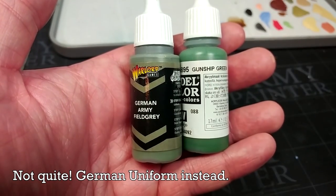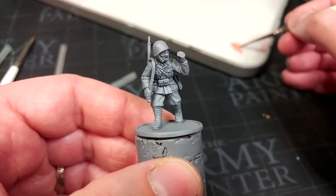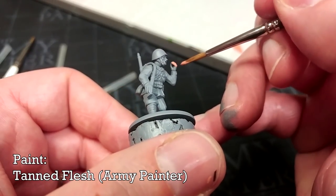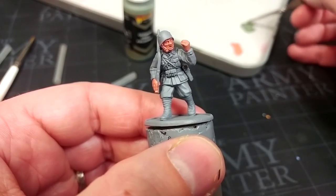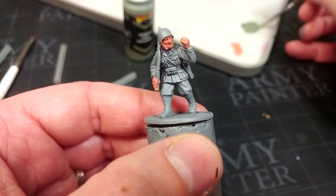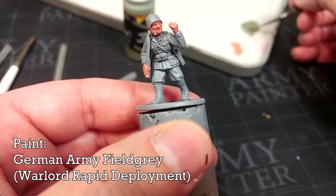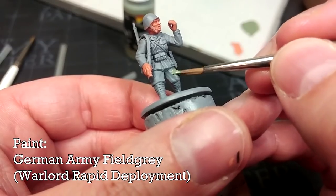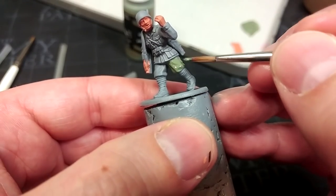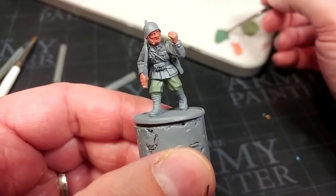For the most part, we'll use these two colors for the uniform. After priming this figure with a spray of Uniform Gray from Army Painter, a lot of these paints are going to be the same as we used on our desert version, including starting his skin with Tan Flesh. The tunics were generally washed less commonly than the trousers, so the dyes would run out of the trousers faster than the jackets. That gives us a perfect opportunity to use the lighter gray for his trousers. I've added just a little bit of water to the German Army Field Gray from Warlord and let's apply this to his trousers.